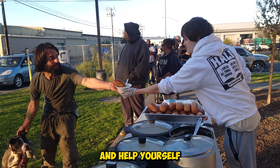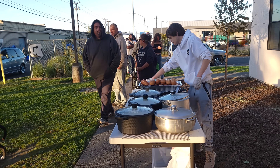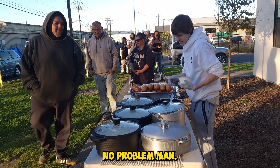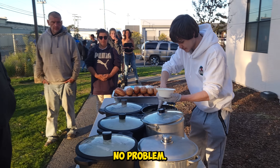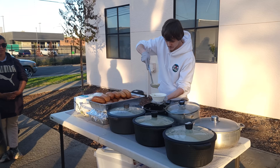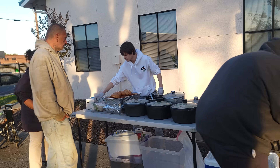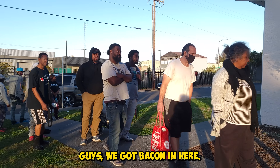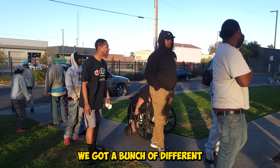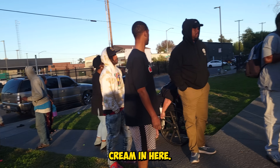There you go, sir. Help yourself with some water right there too. Thank you so much. No problem. Guys, we got bacon in here, clams, a bunch of different vegetables and cream — we got milk and heavy whipping cream in here.